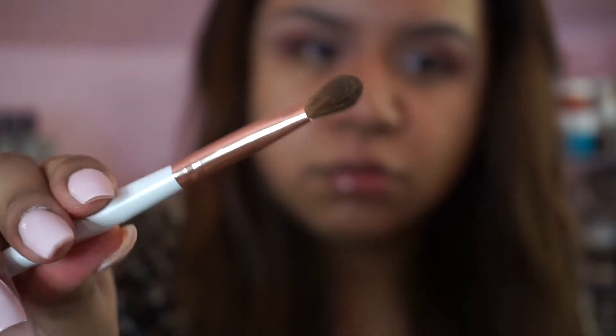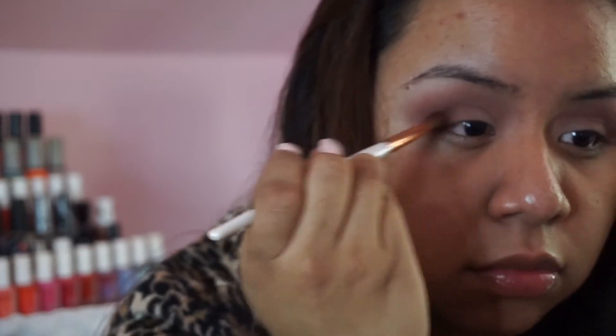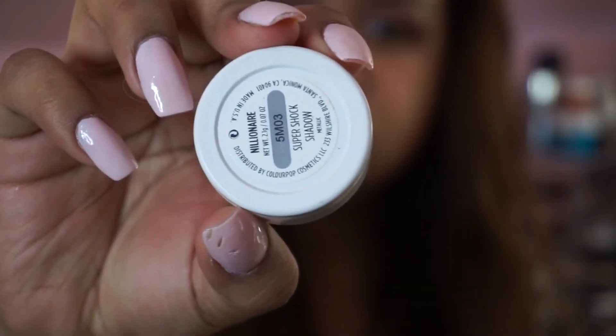I am now using a more detailed blending brush, dipping into Americano and focusing that in the very inner part of my crease — just where the fold is — because I wanted to intensify it so that when I add the next color, which is from ColourPop in the shade Millionaire, it stands out a little bit more.